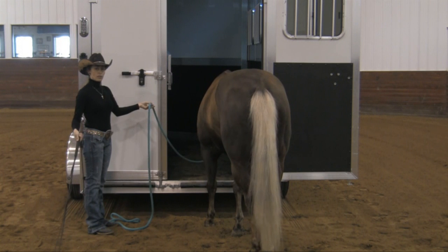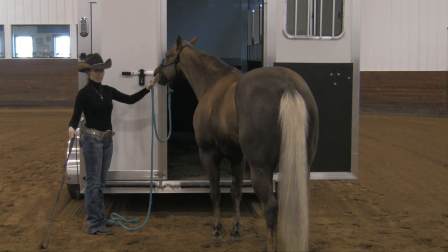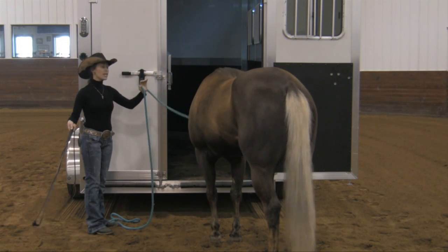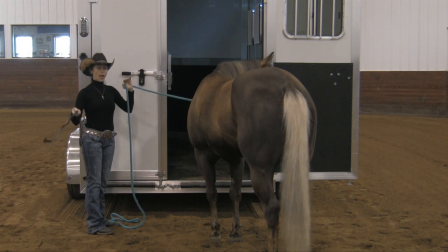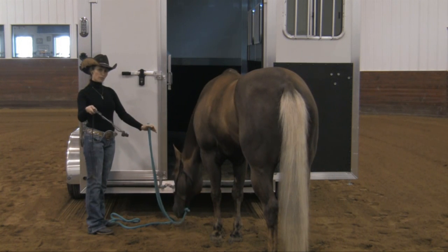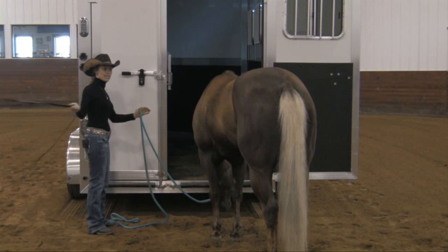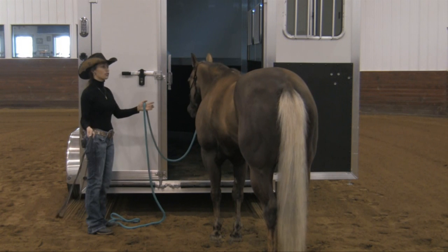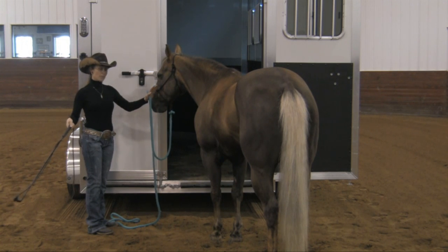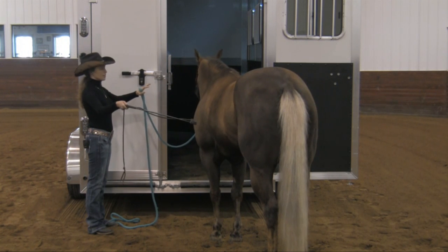When I'm working on trailer loading, the very best place to do it is at home when you have no reason to need to go anywhere. If this were five minutes before I was going to be late to a show, it would be very difficult to be patient. People get a little bit of forward motion and then they step on the gas pedal by applying more pressure, and the horse gets tension coming from the handler because the handler realizes they're late. That's not a good time.